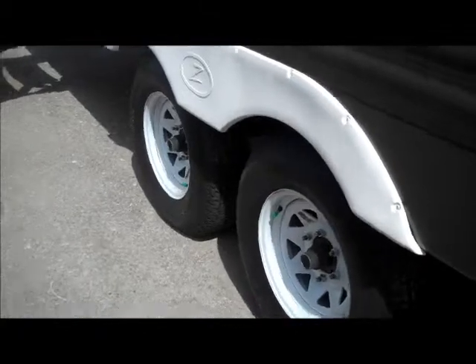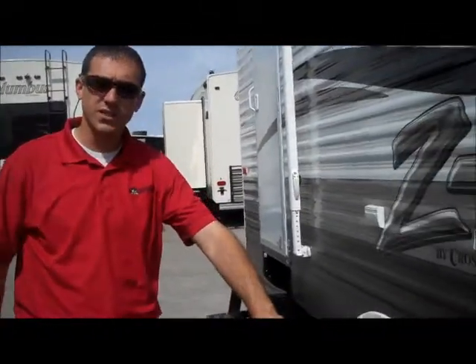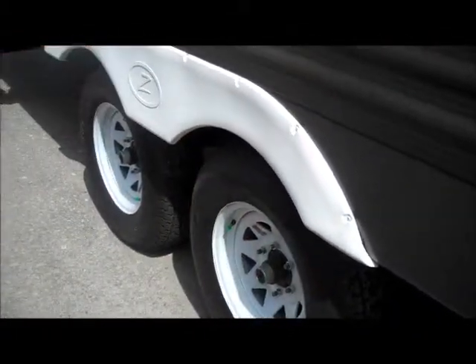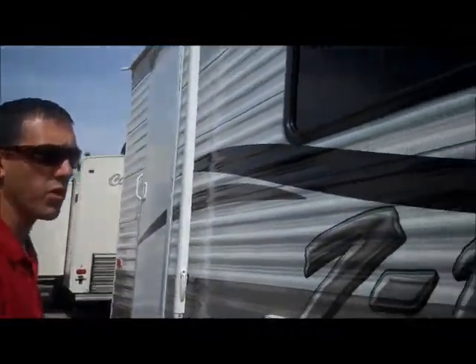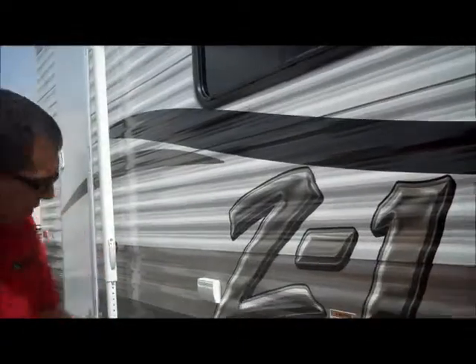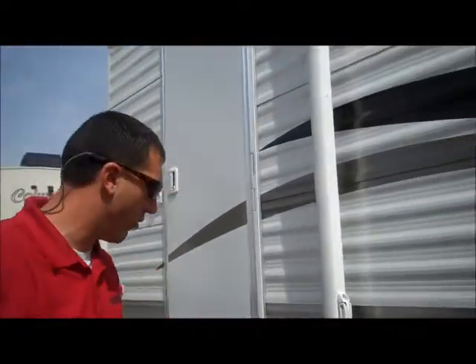Nitrogen-filled tires — they won't go flat as easy. This also has the Buddy-Lube bearings, so instead of having to pack the bearings each year, you just grease the Zerk fitting, so much nicer. It does have the upgraded insulation package as well — that would be an enclosed and sealed underbelly, as well as double insulation in your roof.